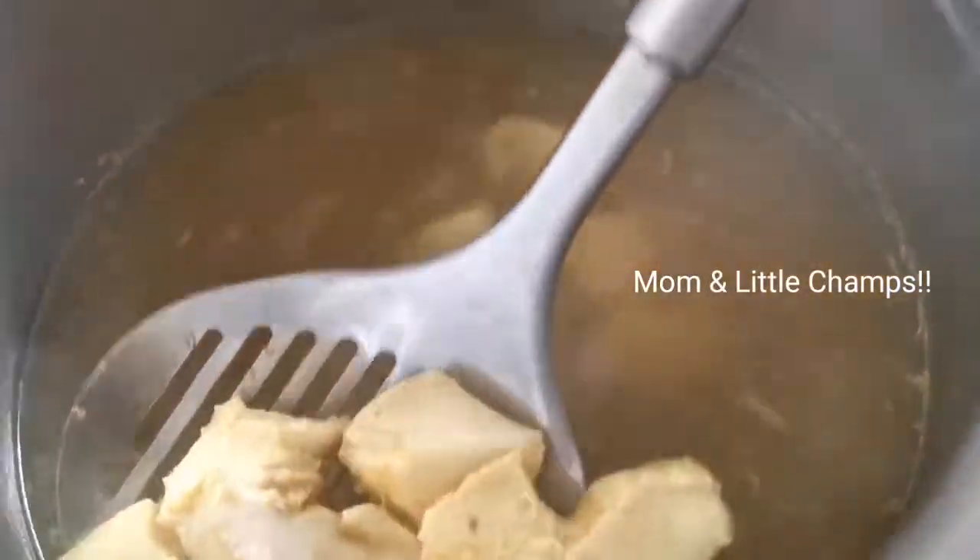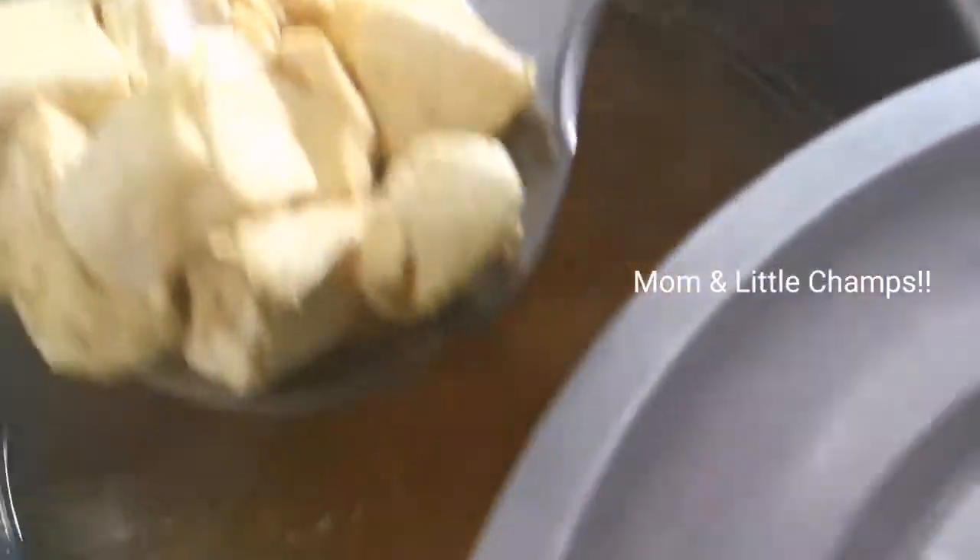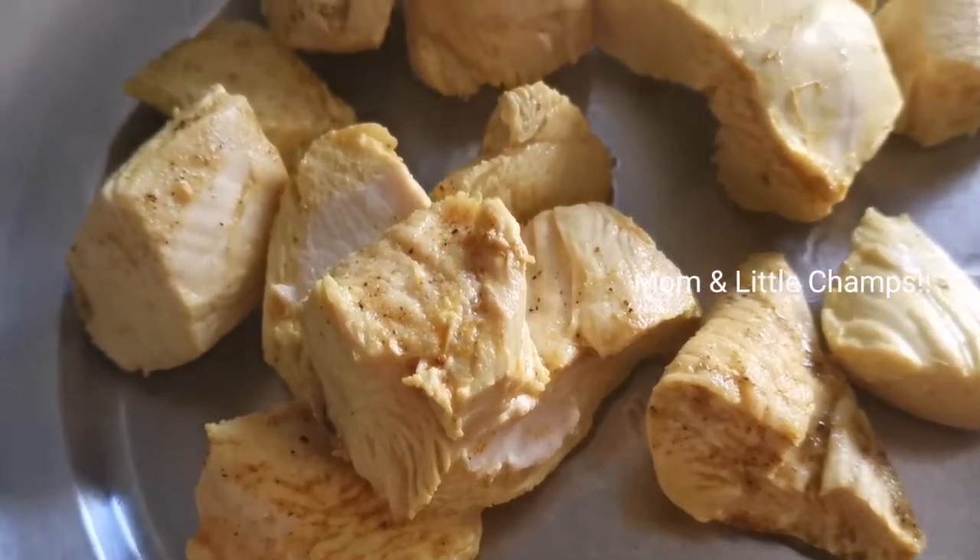When we are cutting it, it will boil. The chicken is kind of boiling, and then we will separate it onto a separate plate.